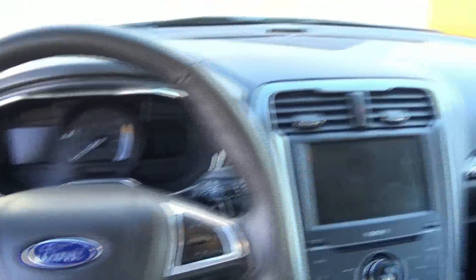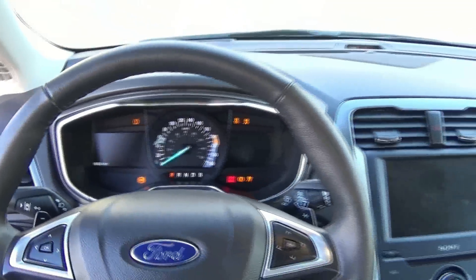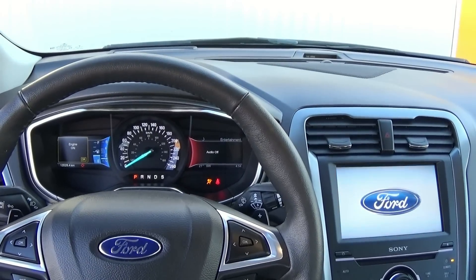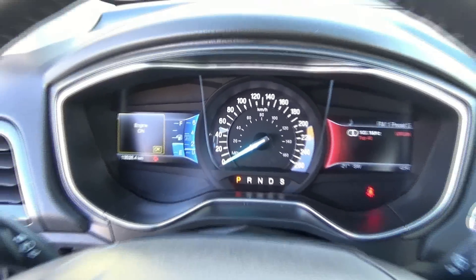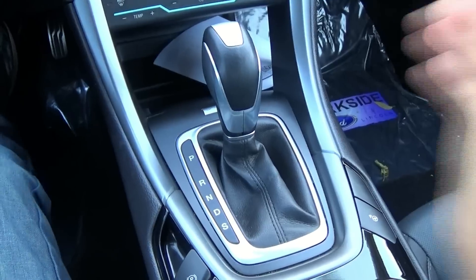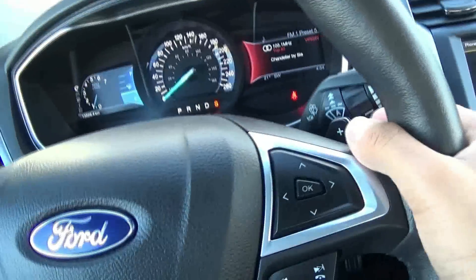To start the vehicle, just put your foot on the brake and hit the button to start. The Fusion features a 6-speed automatic transmission. With sport mode, you do have paddle shifters.